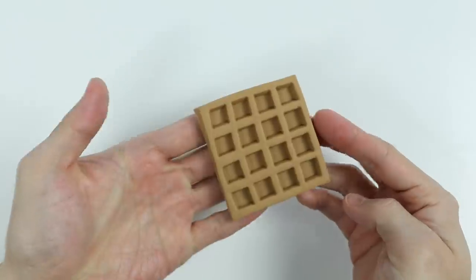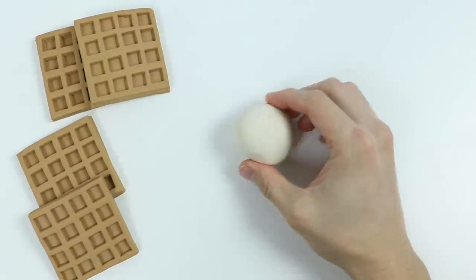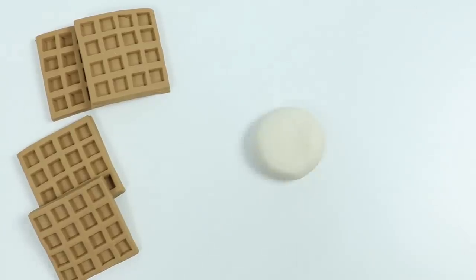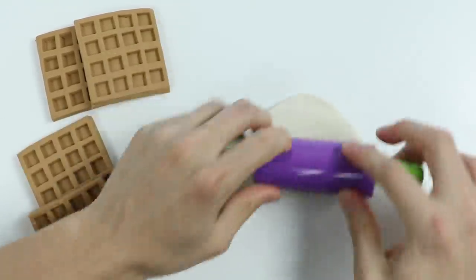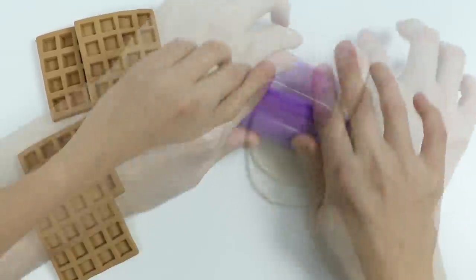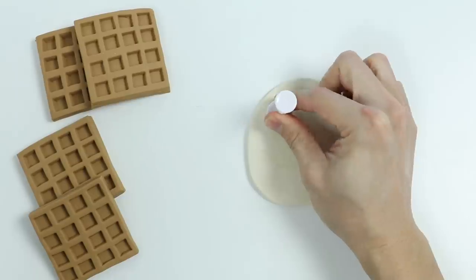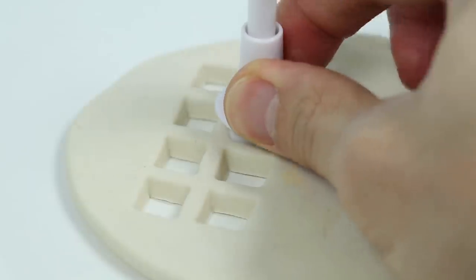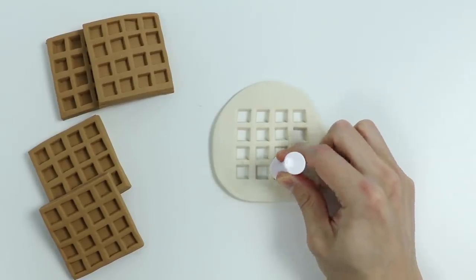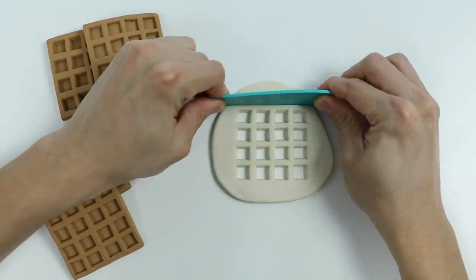I'm now going to fast forward and make a few more. Now let's roll out some white Play-Doh to make a white waffle. Let's follow the same steps as before. Got the waffle design. Now let's make the square.